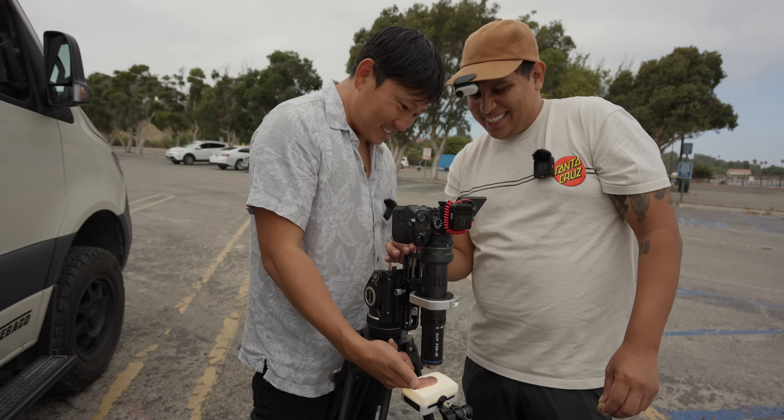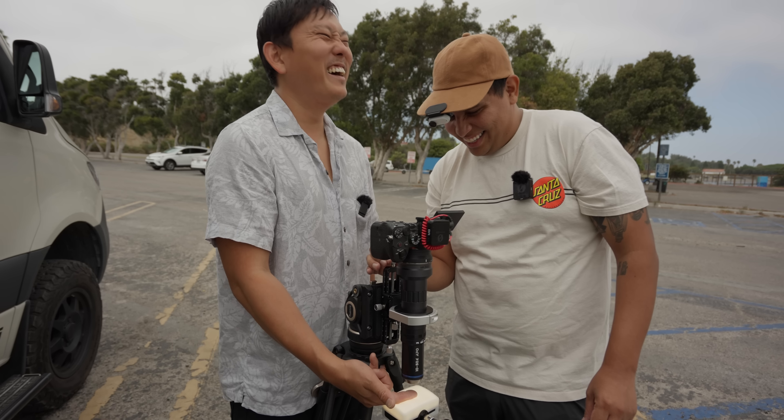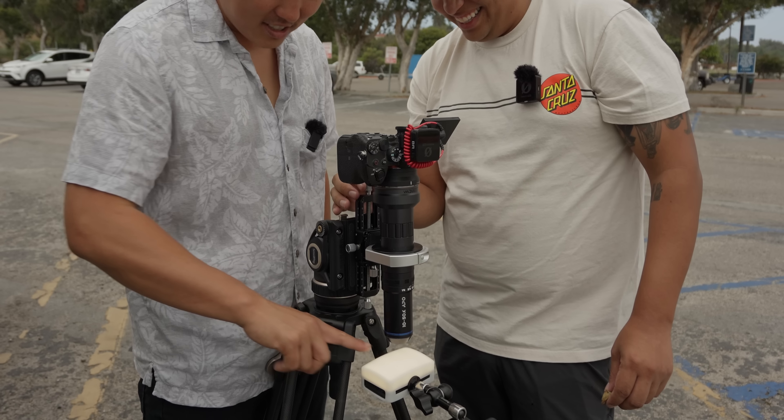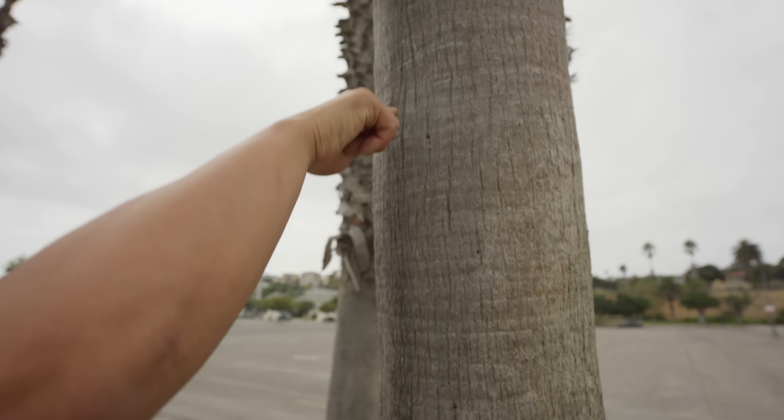It looks good but I definitely need to moisturize. It looks like a salt bed — or exfoliate — it looks like your finger went through a wildfire. We're going to go to Sephora after this. There's little ants on this tree — they keep crossing this area right here, like this is their little freeway.